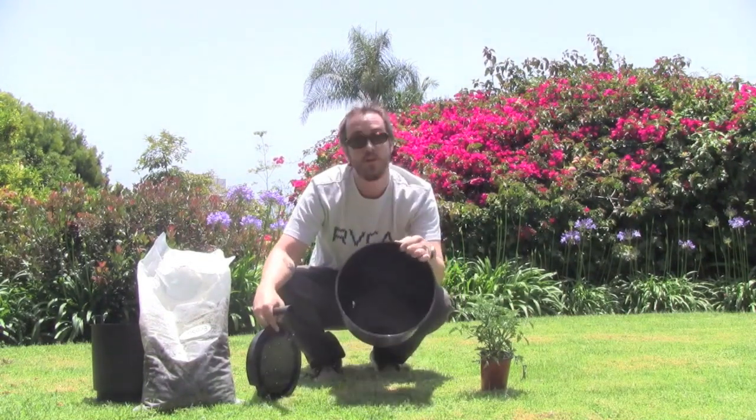The pot's going to come to you in three pieces: your bucket, your insert, and your watering tube.